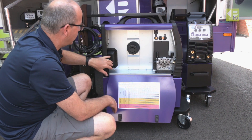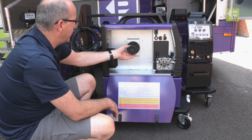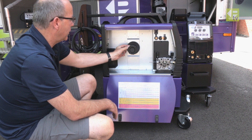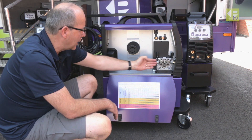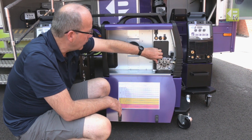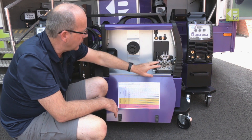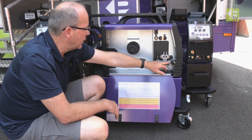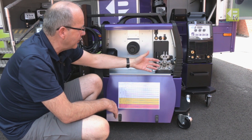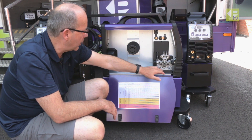The actual build quality of this machine is really good. We've got a 5 or 15 kilo spool holder that comes with a spacer, so if you've got a 5 kilo spool it keeps it in alignment with the wire feeder. There's a four-roll feed box with twin tensioners, which guarantees a really good drive of the wire.